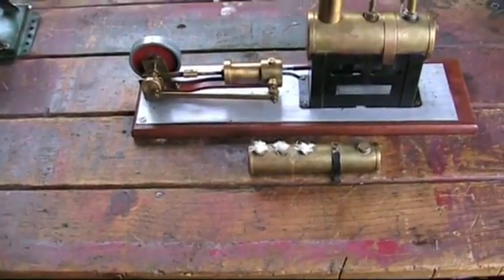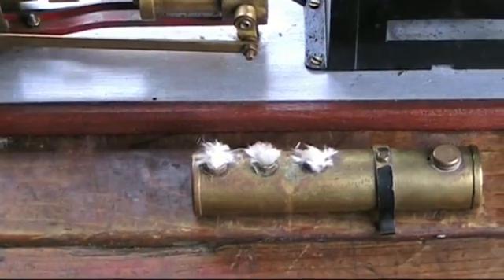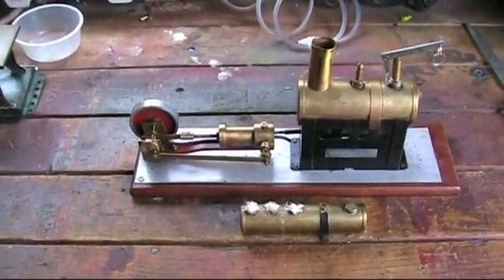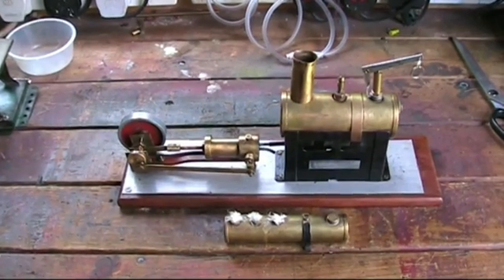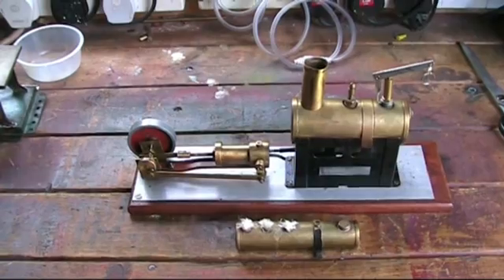Now usually it's run by this three-wick burner down here, and it takes all its time to get the pressure up to run it decently at all, but I'm going to try it on gas today and see if that gives me a little bit better running than what it does from the burner.